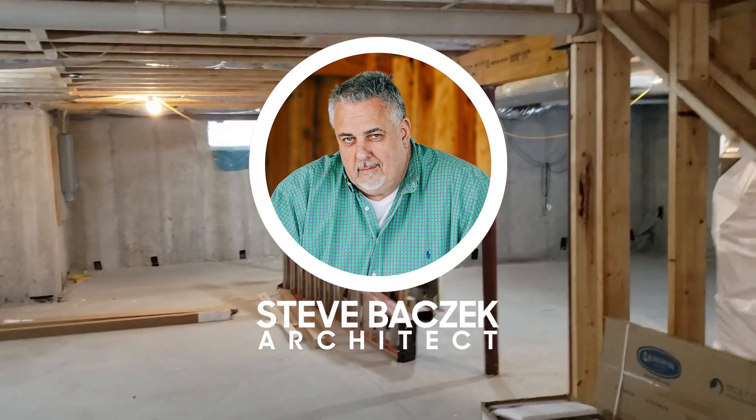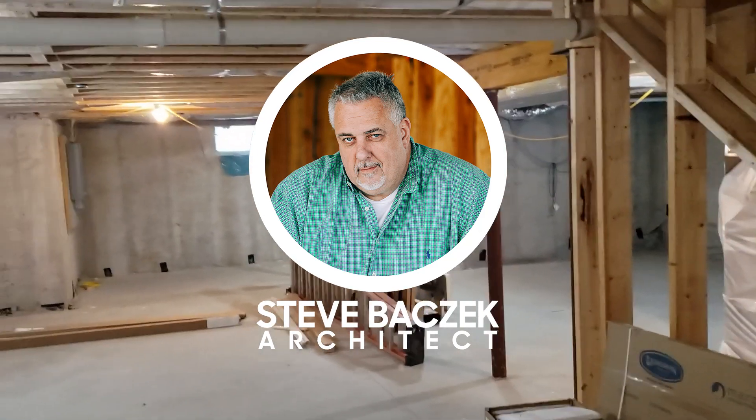Hello, Build Show Network. Steve Basic Architect here. I'm down in the basement again.